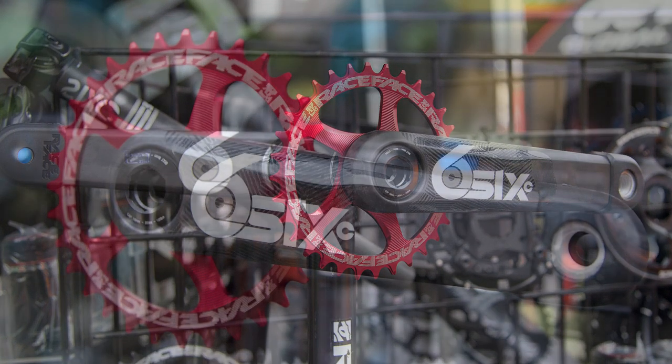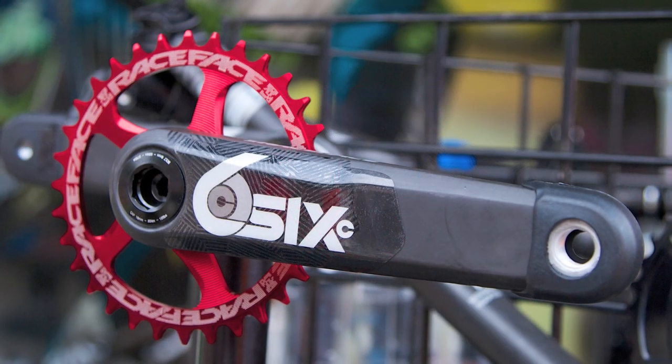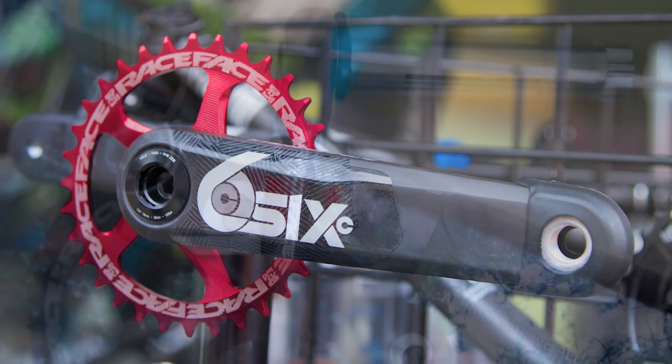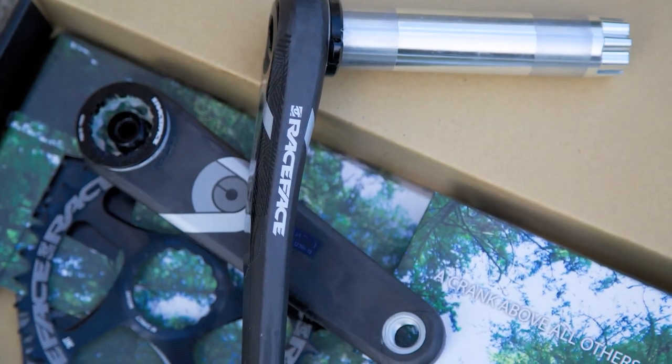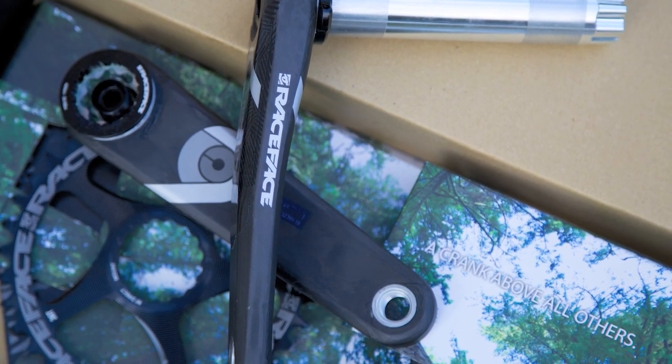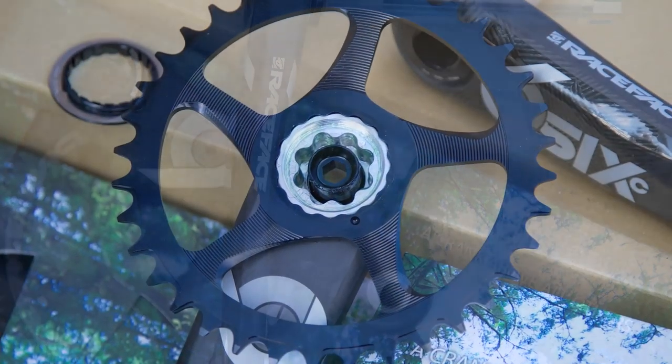It's an all-new crankset incorporating our cinch interface, which we first introduced on the Next and then the Turbine crankset, which means it's got a 30 millimeter spindle. It has interchangeable spider options, and also has the option to run a direct mount ring.